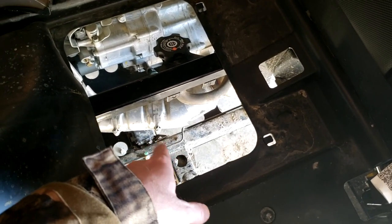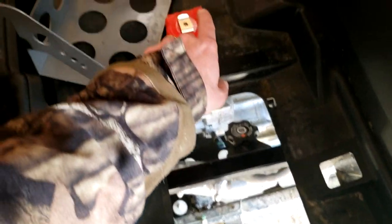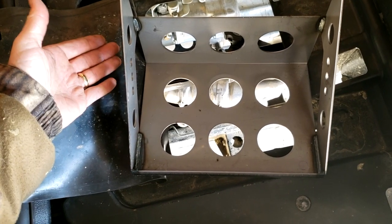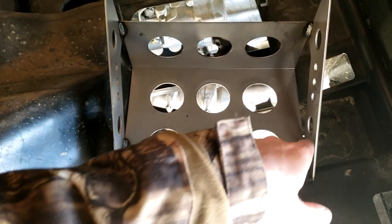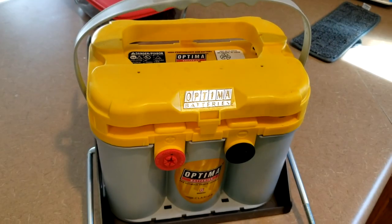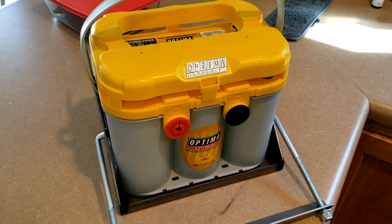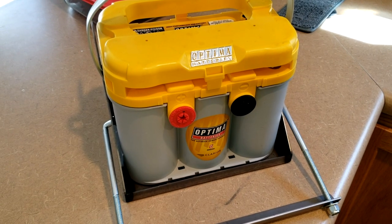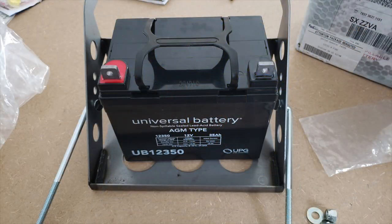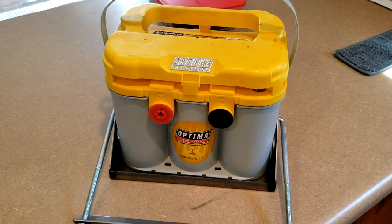I'd rather have the battery mounted higher up to protect it from splash. This is raw metal so it will need to be primed and painted to prevent rust. I'll also lay a rubber or plastic mat on the bottom of the tray. These Optima batteries are expensive, but you can find them on Amazon at the going price without a core charge and with free shipping. I'll leave links in the description to both battery options I considered.